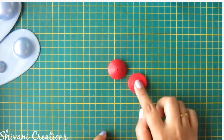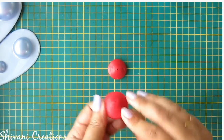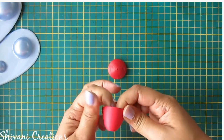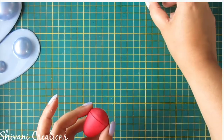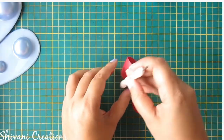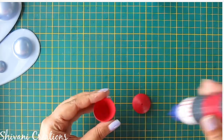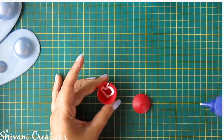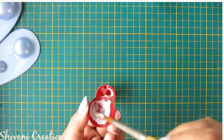I have created one more tight coil using 12 strips of red color — this time using 5mm strips — and I am making a little deeper dome using my fingers. That will be the upper body of Krishna. Add glue inside both the domes. I have just stabbed the center of the large dome so that it can stand easily.